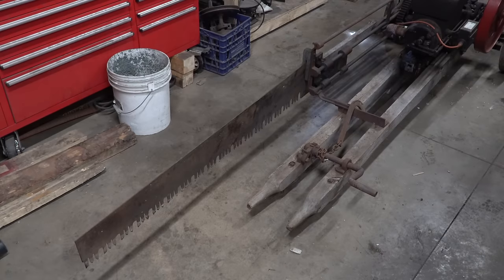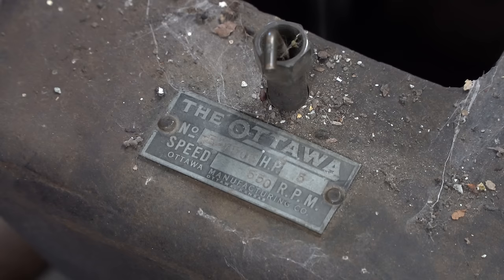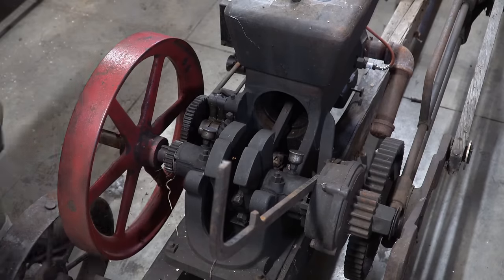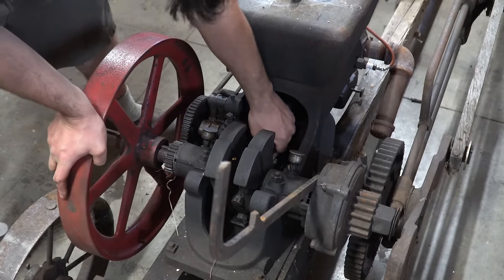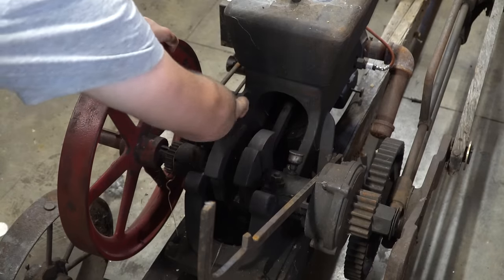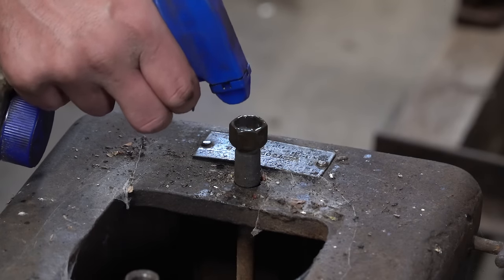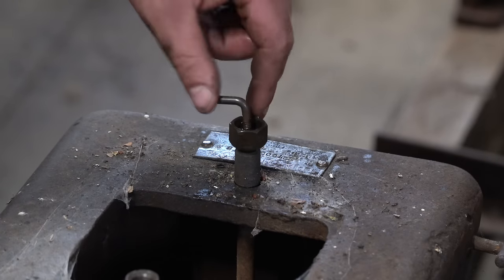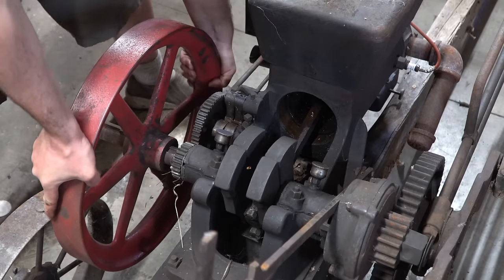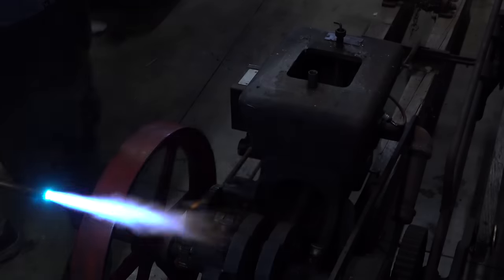Welcome back to a very special episode of Hand Tool Rescue. I am going to narrate this video because there is so much to talk about and demonstrate that I couldn't possibly get it done without explaining verbally. This is an Ottawa Manufacturing Company drag saw, or log saw, most likely made in the 1920s. This entire tool was purchased using support from Patreon, so I'm narrating as a thank you to all patrons. It is a massive tool — about 12 feet long and 4 or 5 feet wide.